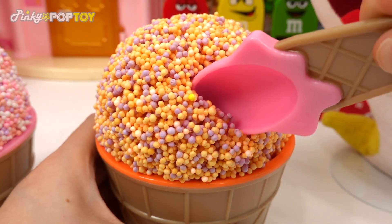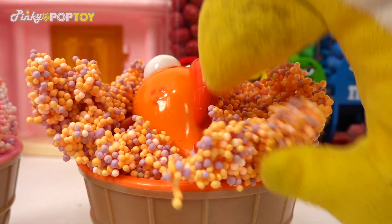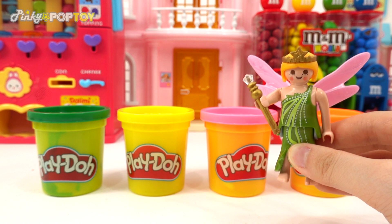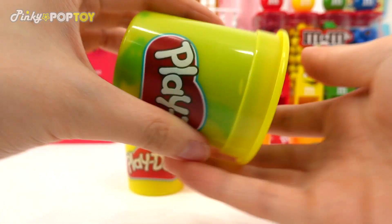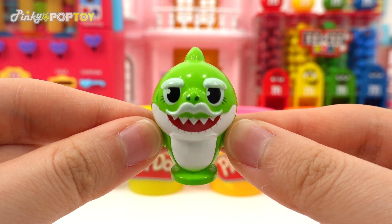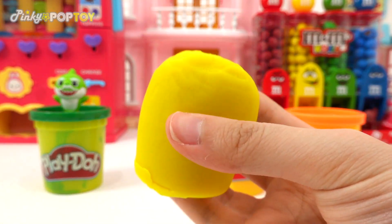It looks so yummy! It's a gift! Wow! What else is in there?